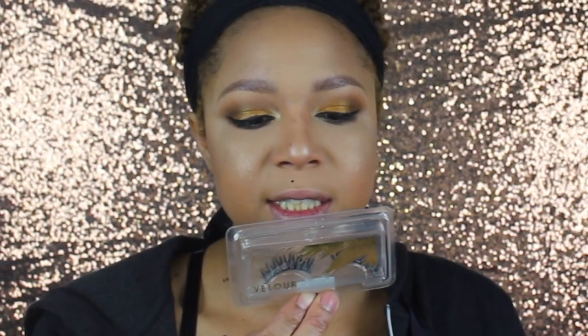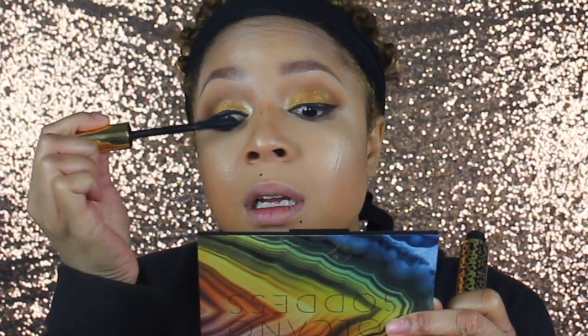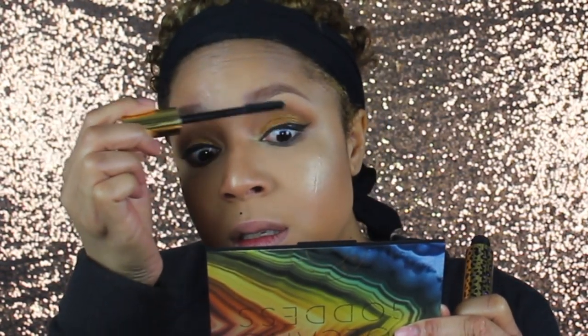Once I'm at full coverage like this it covers up my natural moles, and I'm not opposed to bringing them back — so I'm going to quickly bring them back. For my eyelashes I'm going to use the Velour Lashes in Wispy G On The Rocks. I'll quickly put on a coat of Tarte Maneater on my top and bottom lashes.